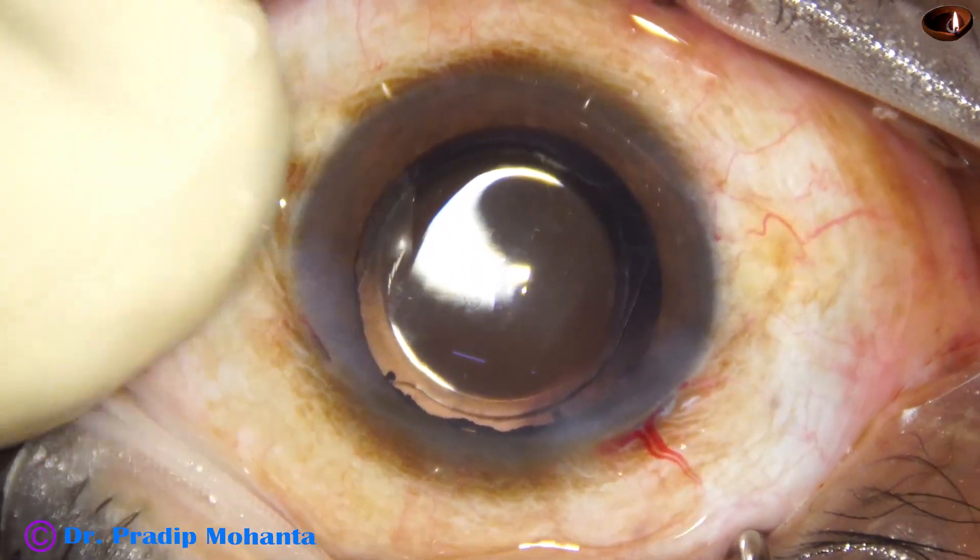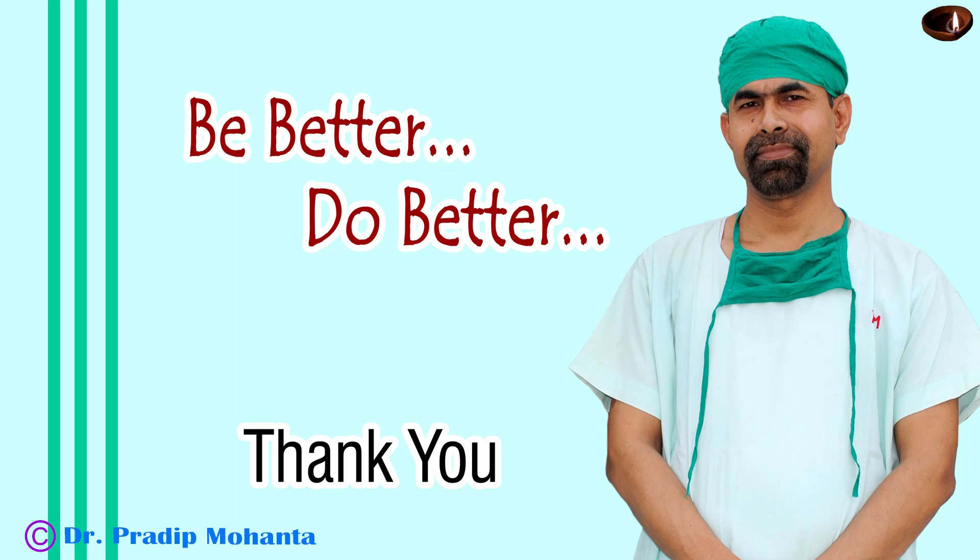The integrity of the wounds is checked — there should not be any leakage from any site, and the case is concluded. Thank you very much for your attention. I hope this video will help you in developing your surgical skills and encourage you to try the submarine chop technique. Since the phaco tip is within the substance of the nucleus, whatever ultrasonic energy is applied stays within the nucleus, keeping the cornea crystal clear the next day.